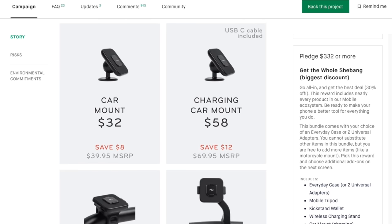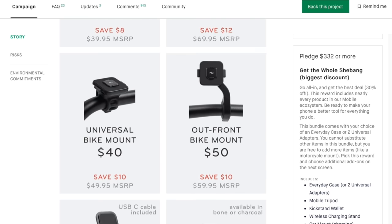Leave a comment below and let me know what you think about this Mobile by Peak Design system. Make sure you like and subscribe if you want to. As always, thank you for watching and I will catch you later. Peace.